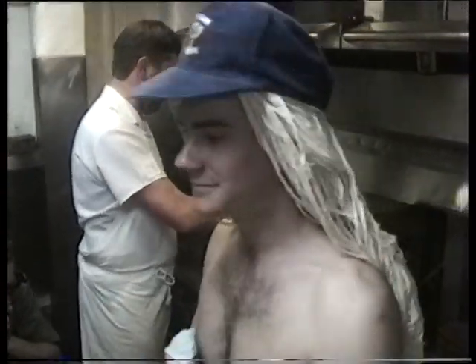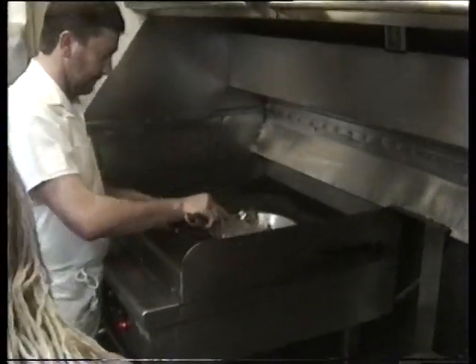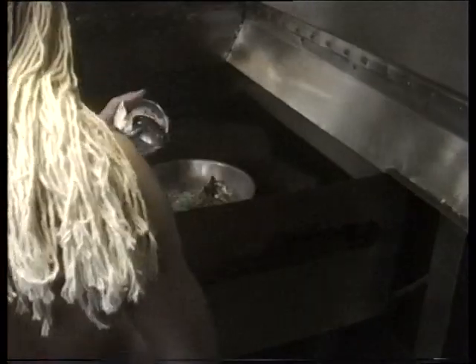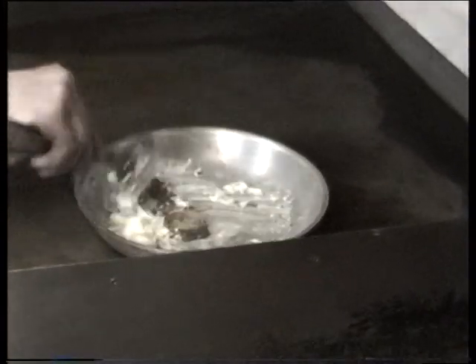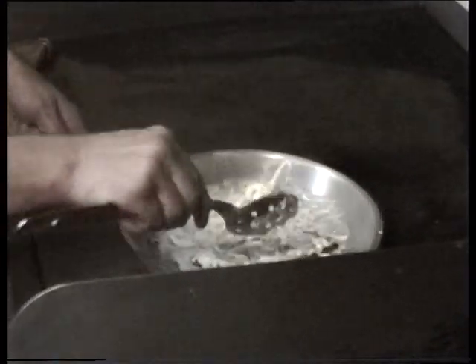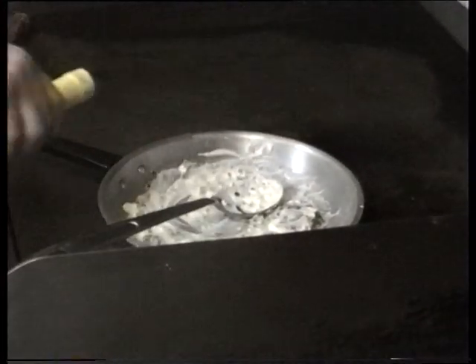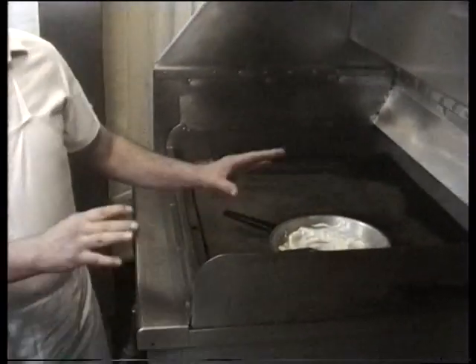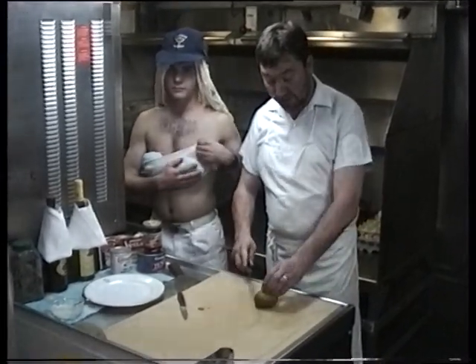More sour cream, thanks love. A bit more sour cream. More white wine. Just a dab. While that's cooking, we'll just prepare a little bit of garnish here.